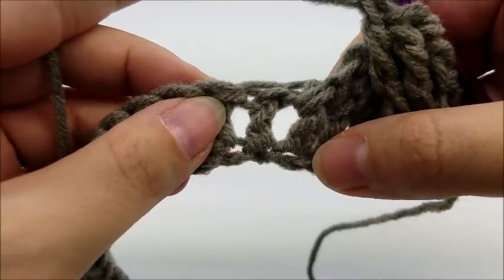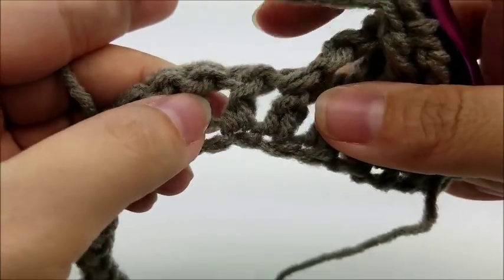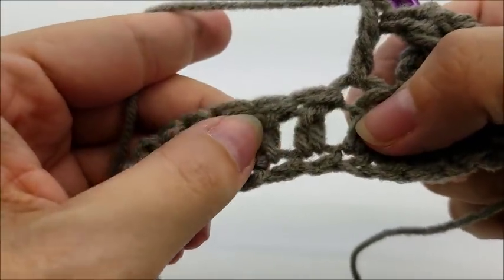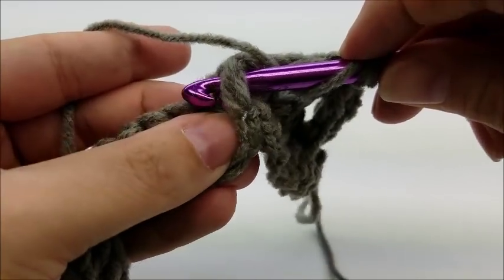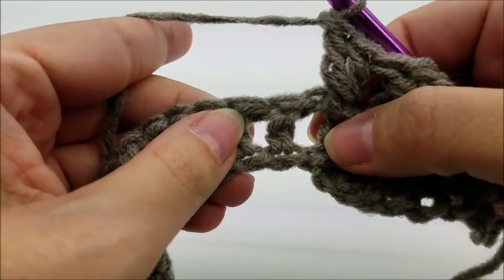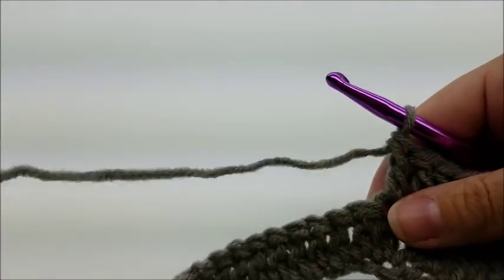After the large cable, do one regular double crochet right into the top of the next stitch - make sure you're not going into one that's already been worked with a post stitch. Then do a front post triple crochet around the next stitch - yarn over twice, go around the post of the next stitch, and do your triple crochet. The next stitch is a regular double crochet into the top.